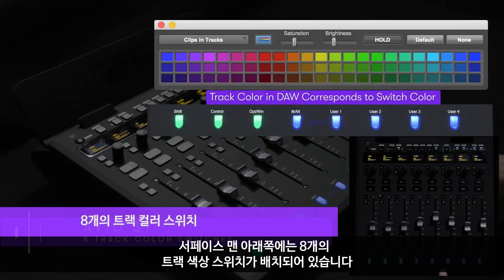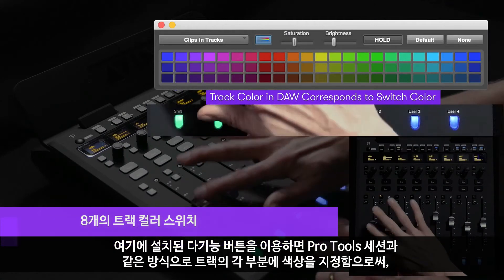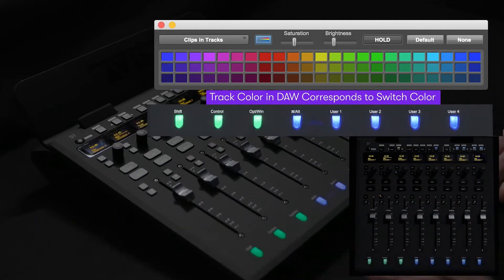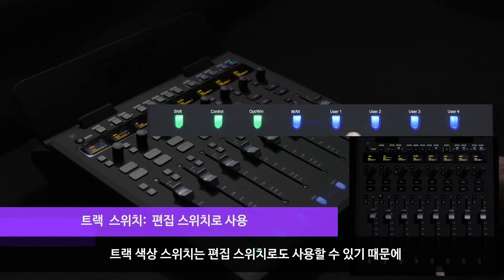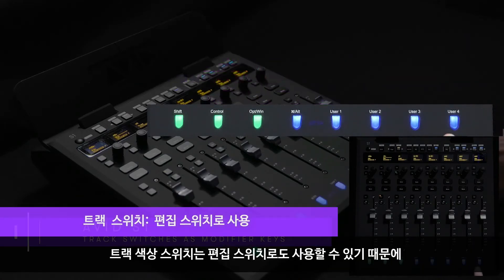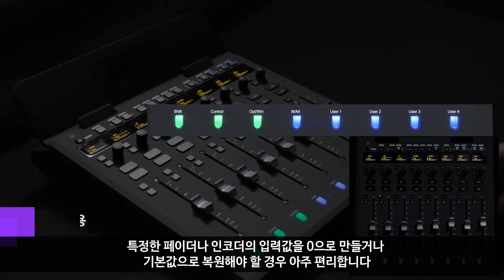At the very bottom of the surface, we've included eight track color switches. These multi-function buttons help users to better navigate large sessions by presenting the tracks in the very same way you color-coded them in your Pro Tools session. These switches also function as modifiers, great for operations such as nulling or defaulting faders and encoders.